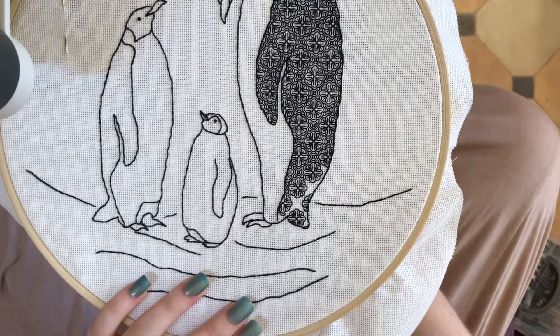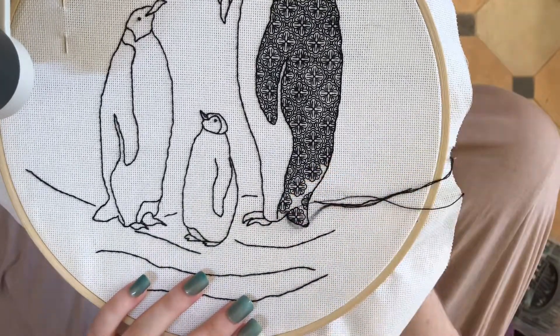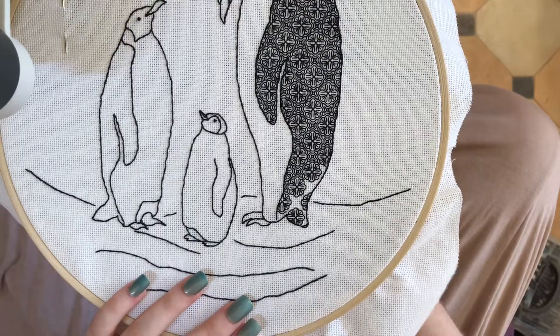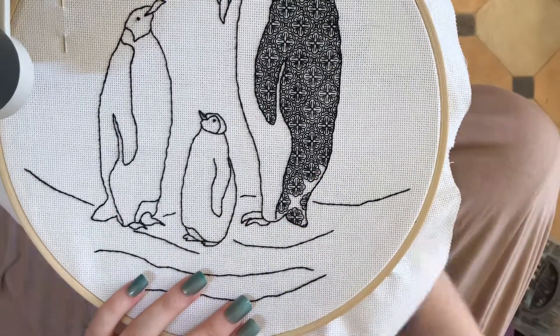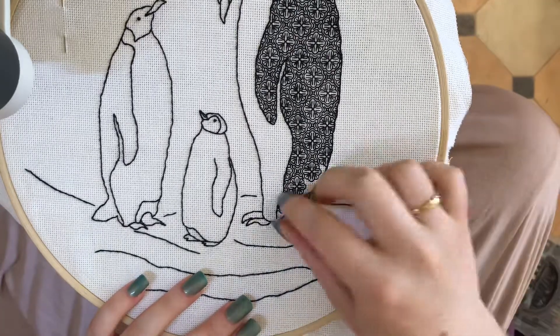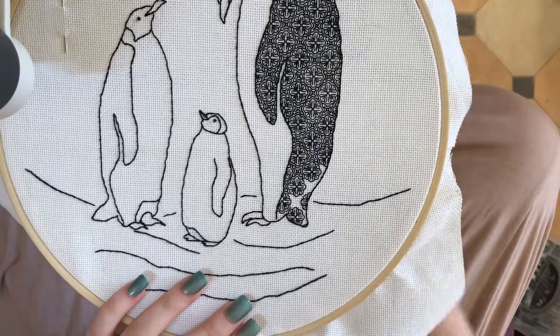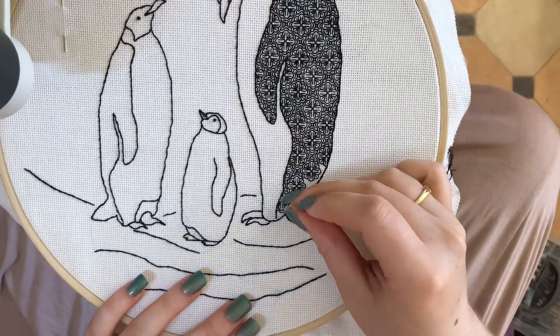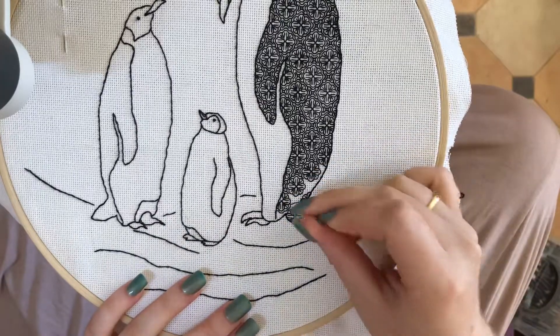So you can see that in this pattern we've got these sort of medallion style roses and then we've also got these little crisscross shapes. What I've done before this video is I've filled in all of the medallion shapes and then come back and filled in the crisscross shapes, and you can see I've just got a few to finish off here, which is what I'm showing in this video.